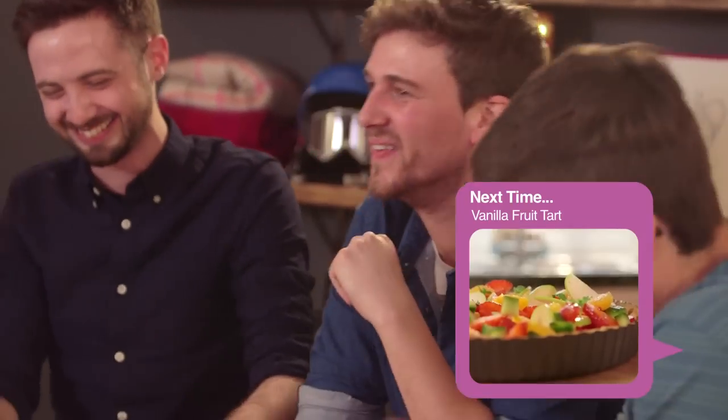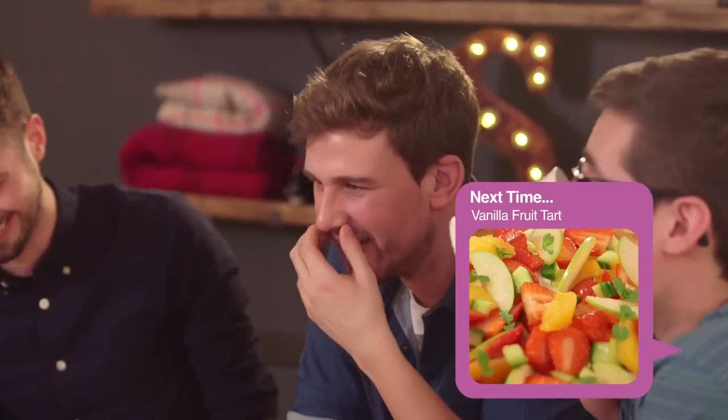Unfortunately we've come to the end of the video. Look at that - and I'm so sorry about that.